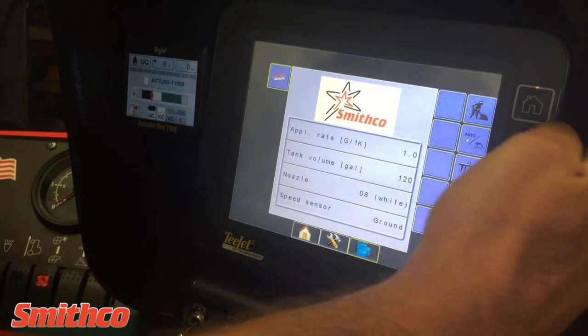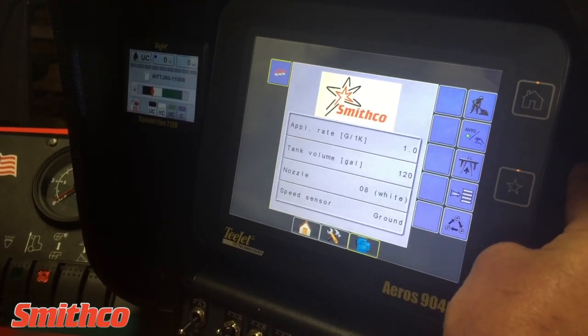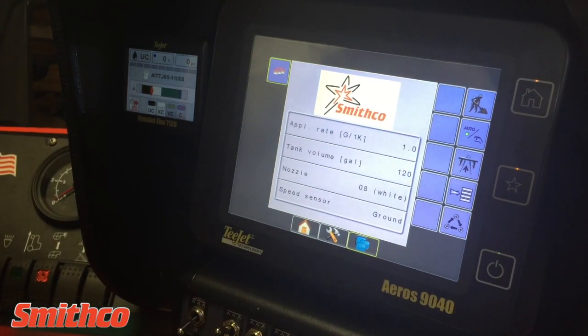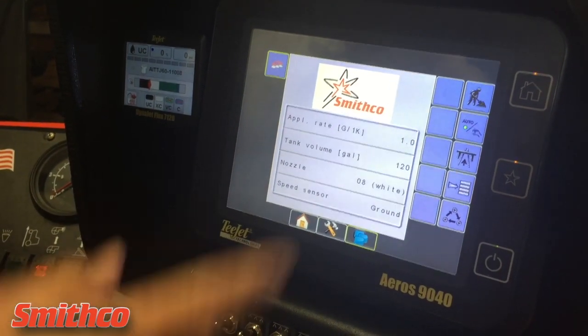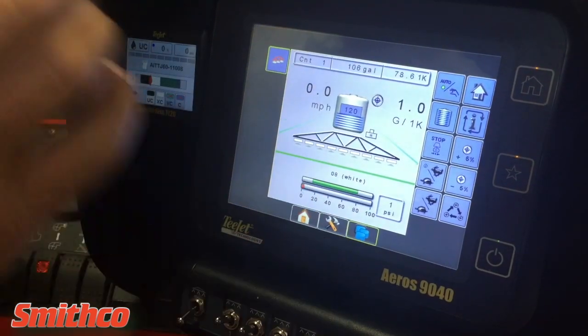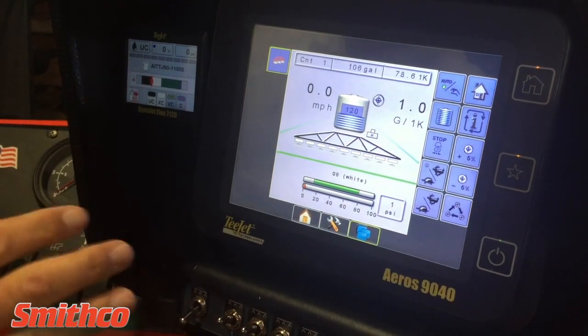Starting the Eros — power it up right here. This is the work screen that you're going to come into. Before you can start anything, you have to hit the working man. Once the working man is started, now you're able to go out and spray.